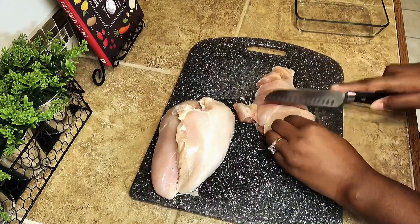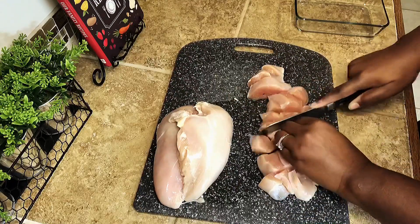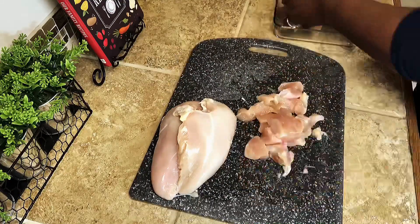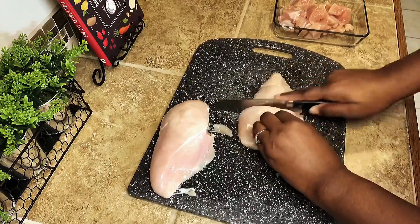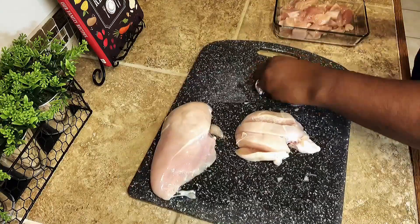Next you'll see me dice up some chicken breast — no particular size, just dice it or chop it up. You'll see why later; they don't all have to be the same size. Just give it a rough chop, watch your fingers, and set it to the side in the bowl.